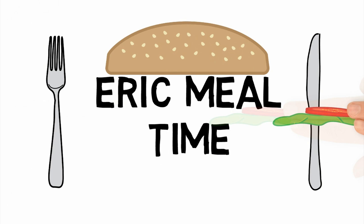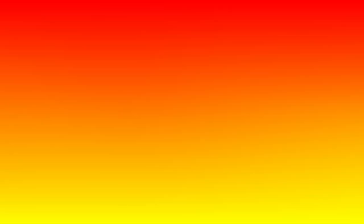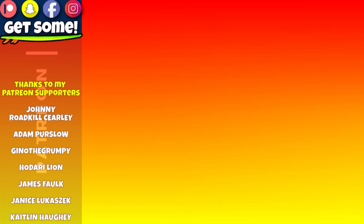Thanks for making it all the way to my end screen. Now what? Click around, watch a few more videos. How about checking out my Patreon account? Links are all right there on the screen. Cheers and beers, team! Get some!